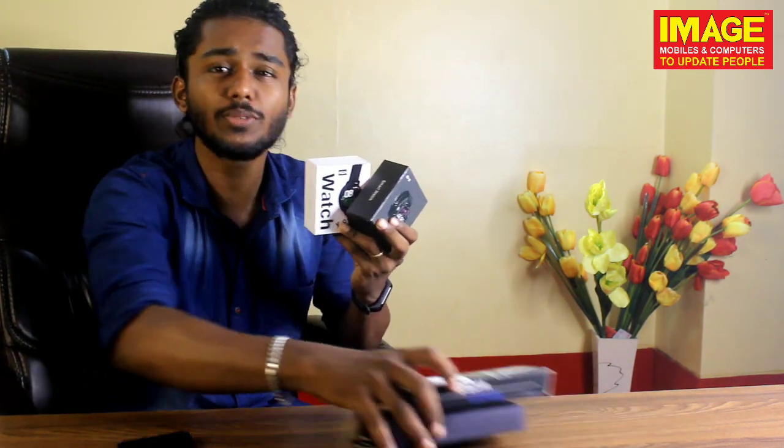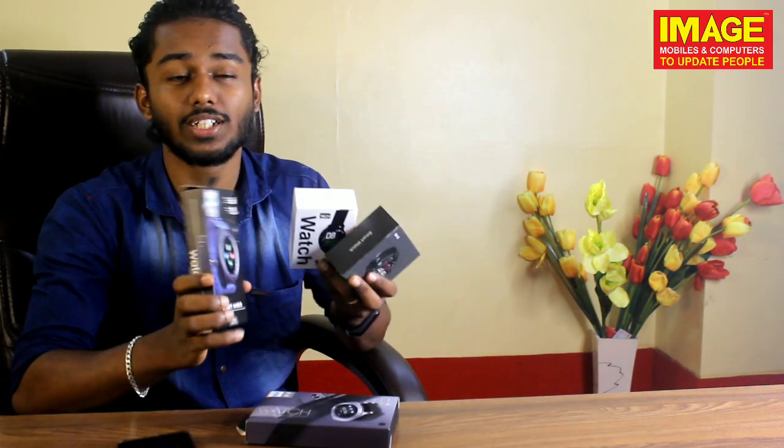We are using the smart watch and smart band. We are going to check — if you are using a smart watch, we can check our smart watches in this short video.